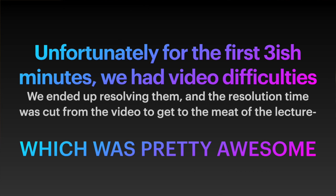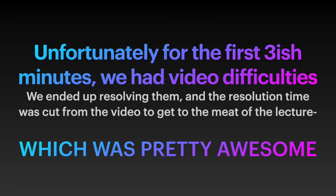Hi everybody, welcome to EFT. That stands for Emotional Freedom Techniques. Can anyone tell me in the chat if they've heard of that before, if they've had any experience with it, if they know what it is before I get into a definition?